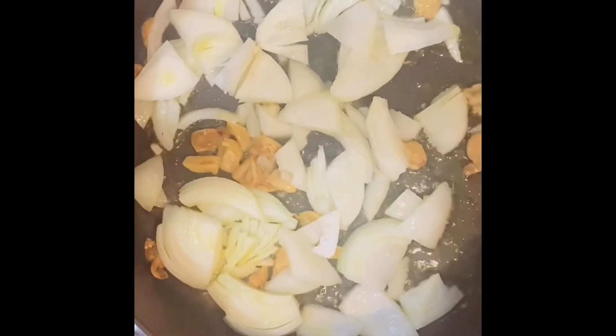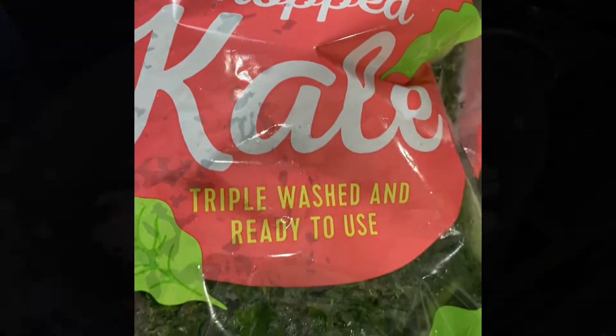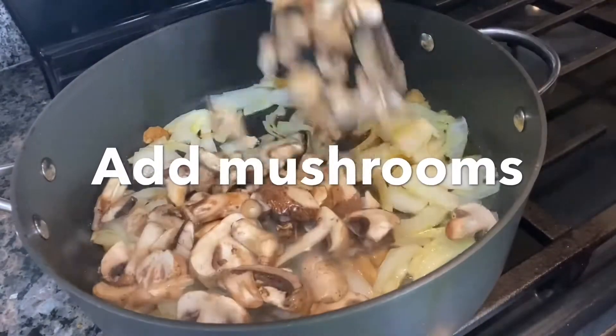I'm going to start first by frying the onions and the garlic. That's some fresh garlic — it's really good, nice and soft.